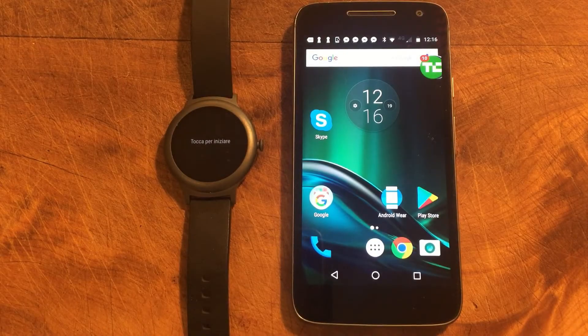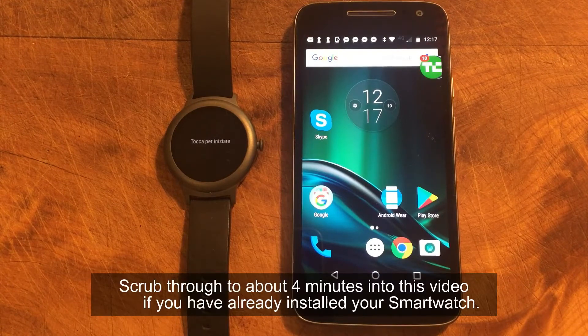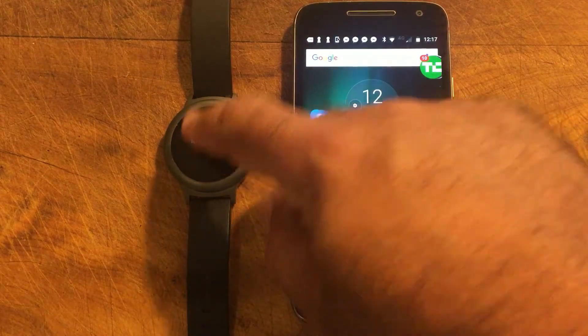Hi there, today we're going to be looking at installing the Rightminder application on a brand new Android Wear watch. There are lots of videos out there on installing Android Wear for the first time, specifically Android Wear 2. So I'll very quickly take you through how to install it and pair for the first time. You may want to scrub ahead to the actual part where I'm talking about installing Rightminder, but let's start with the watch first.